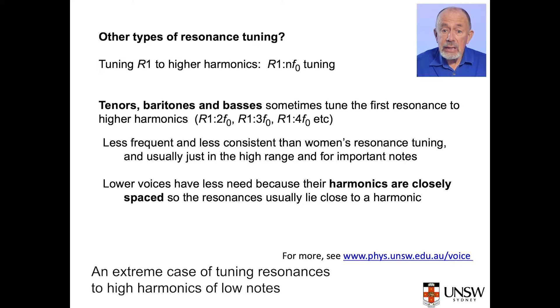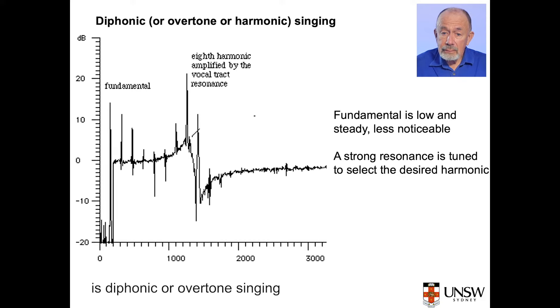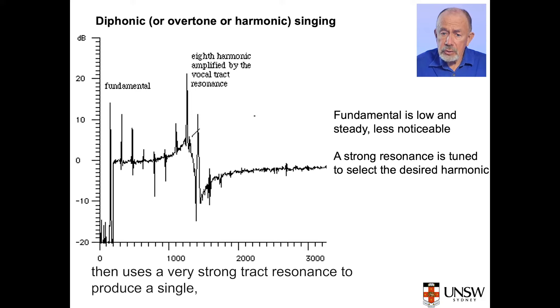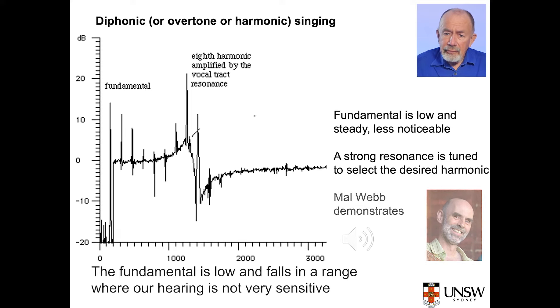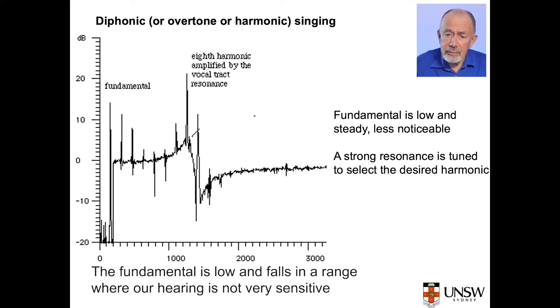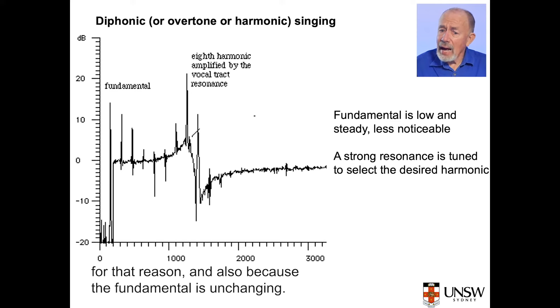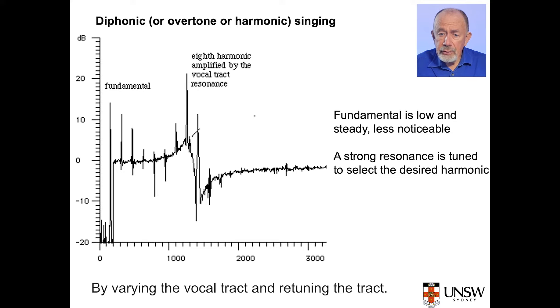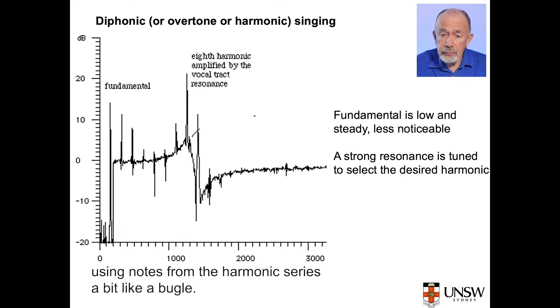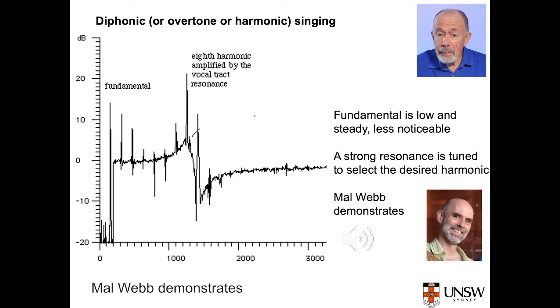Male singers sometimes tune R1 to a higher harmonic for important notes. An extreme case of tuning resonances to high harmonics of low notes is diphonic or overtone singing. Here the singer usually holds a single low note, then uses a very strong tract resonance to produce a single very prominent high harmonic. The fundamental is low and falls in a range where our hearing is not very sensitive; we notice instead the single strong high harmonic as a nearly pure tone. By varying the vocal tract and retuning the tract resonance, overtone singers can produce melodies using notes from the harmonic series, a bit like a bugle. Mal Webb demonstrates.